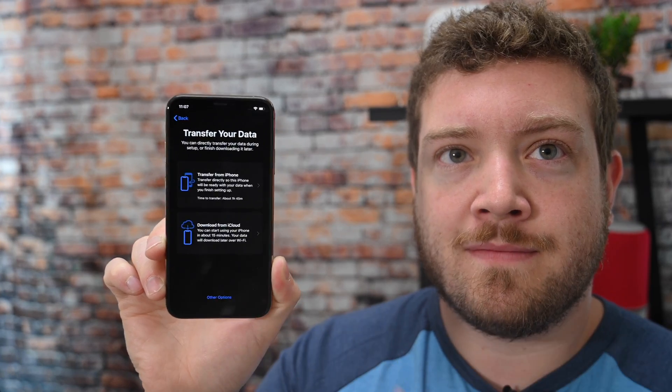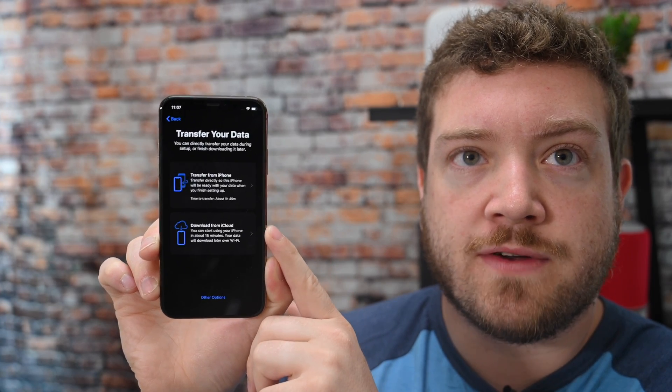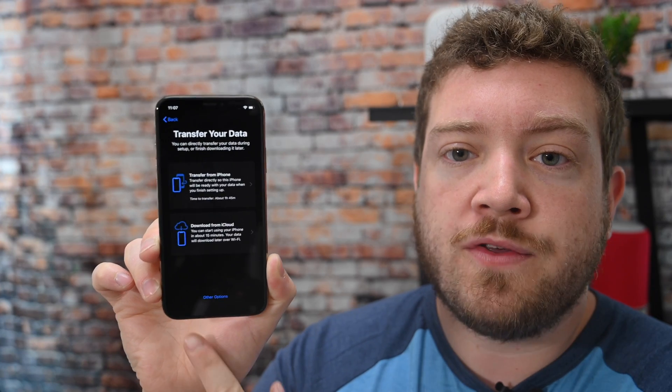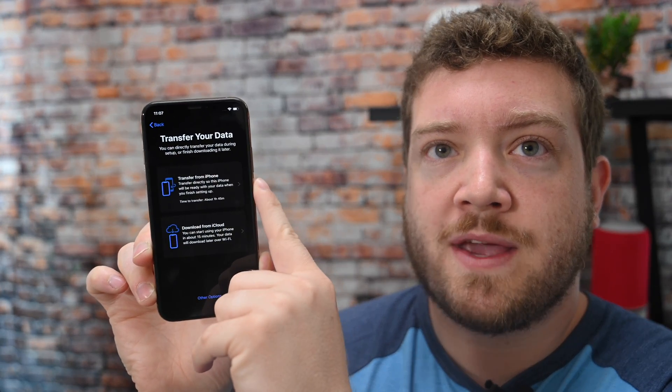Once the connection has been set up, you're going to be brought to a screen which gives you the option to transfer everything from your phone, transfer it from a backup from the cloud, or other options. Other options are what you had before — using a normal transition assistant that walked you through iCloud, backup, or just nothing at all. So all those other options are still there, just kind of hidden down at the bottom. In this case, we're going to transfer right from our old phone. It's going to sign us in with our Apple ID and transfer all of our information over. You need to keep your phones close together for this process to work.